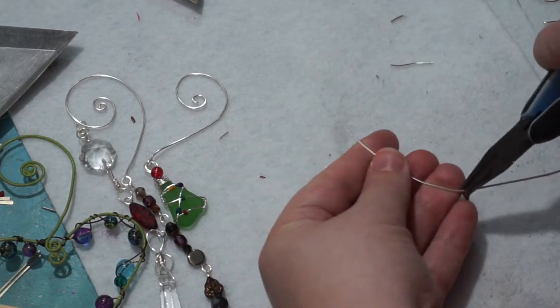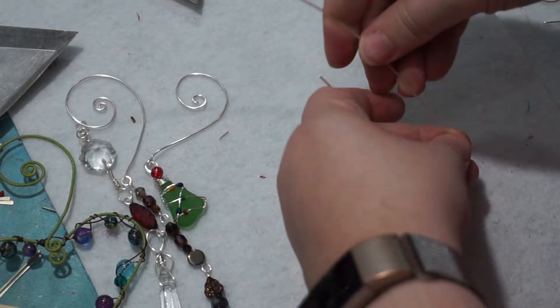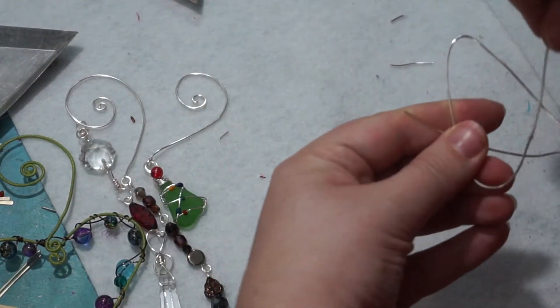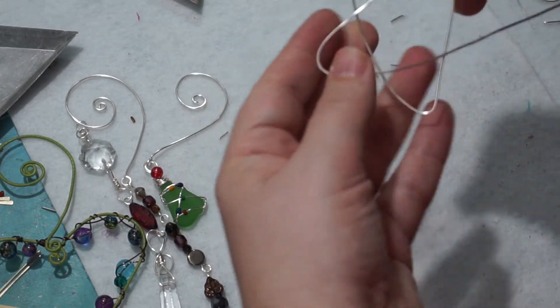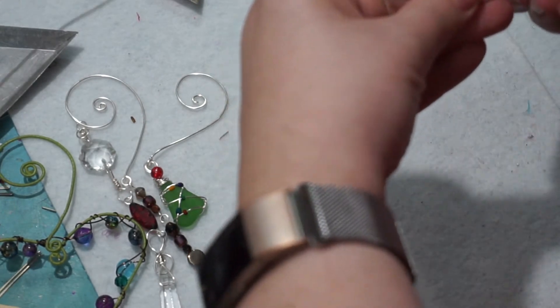Let's try this — down, up, down, up. Oh look, it's going to work. Probably. Maybe. I could measure this, but what am I, a sucker?